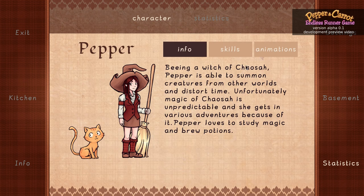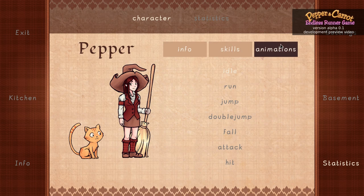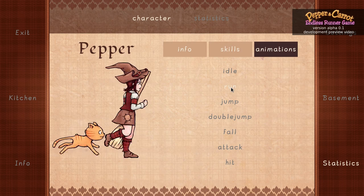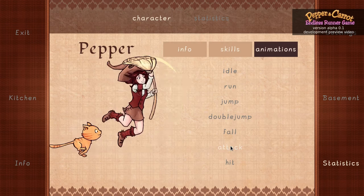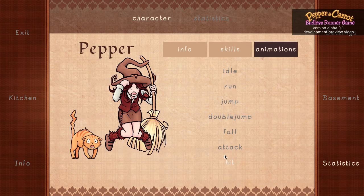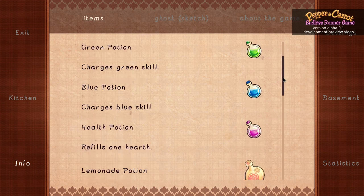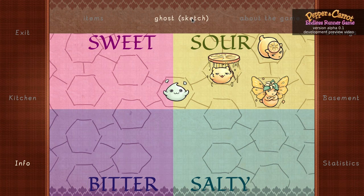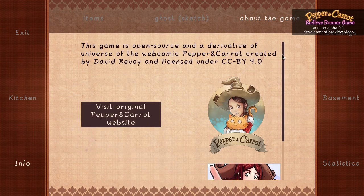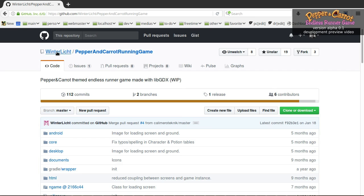There is also a menu with already a lot of documentation, and Winter Leech made a lot of work on the animation — it's a beautiful work as you can see. There is also some information about the potion you can collect in the game, with a lot of graphics work already done. About the game, you can find a link to the GitHub, and I will open it here — on Winter Leech's Pepper & Carrot running game.